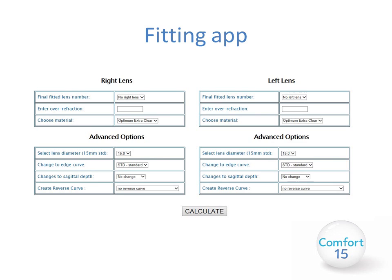Comfort 15 lenses can be ordered using the fitting app supplied by Number 7. You simply select from the drop-down box the fitted lens number, the over-refraction, and the material you wish to use. You can then select your diameter — set at 15mm for this lens — and make any changes to the edge curve by selecting standard, flatter, or steeper. You can alter the sagittal depth if required and create a reverse curve by selecting the required diopter amount for each lens. Your lenses will then be designed by Number 7 and sent to you directly.